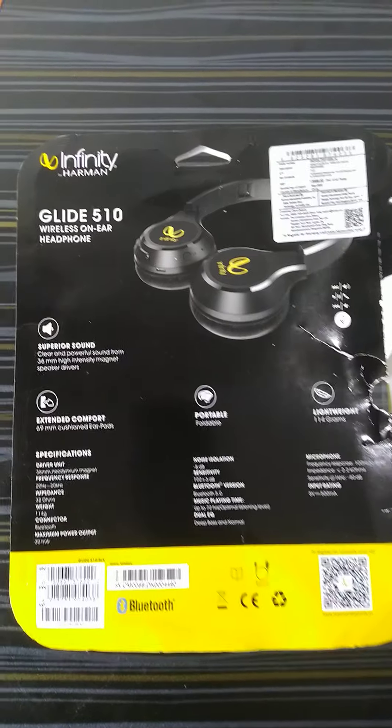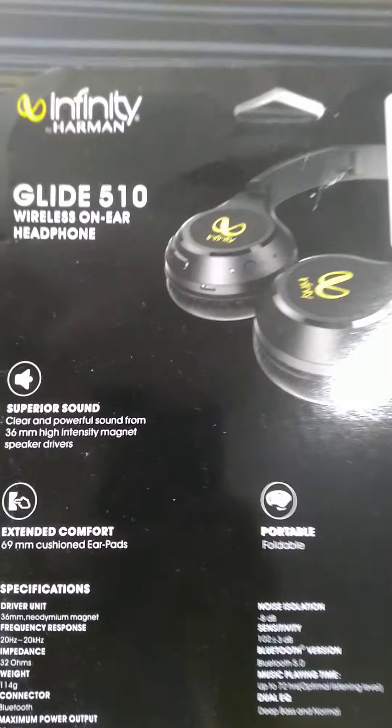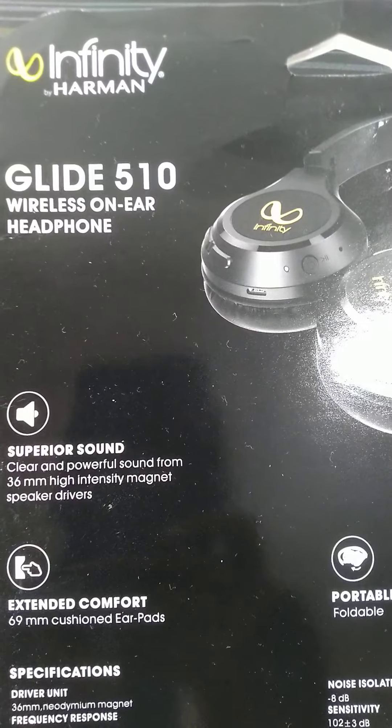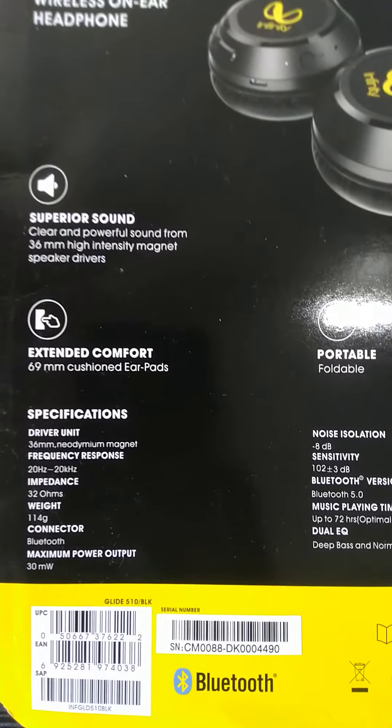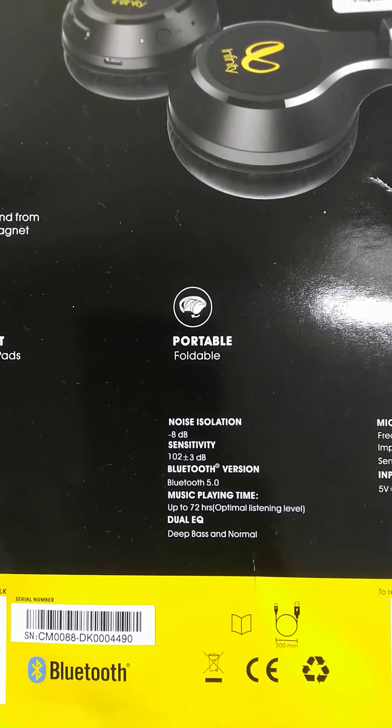Today let us review the Harman Infinity Glide 510 on-ear Bluetooth headset. It offers 72 hours of playback time and supports Bluetooth version 5.